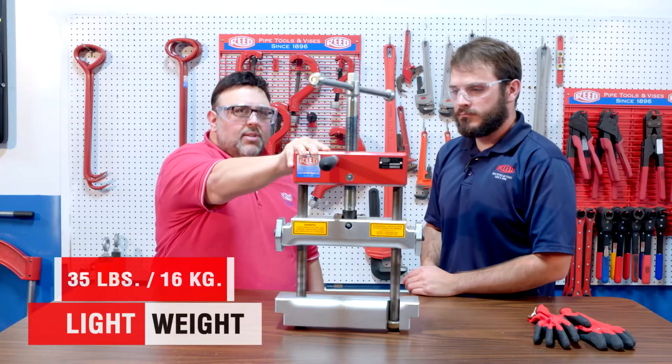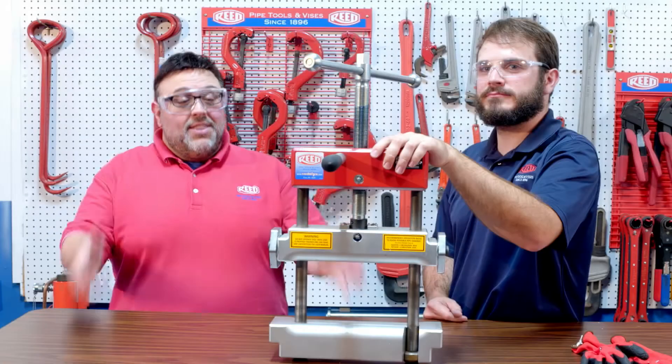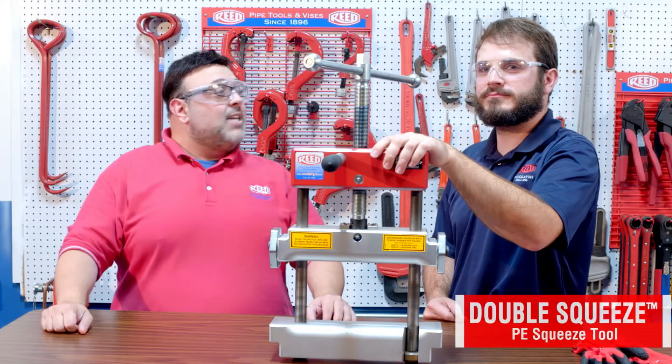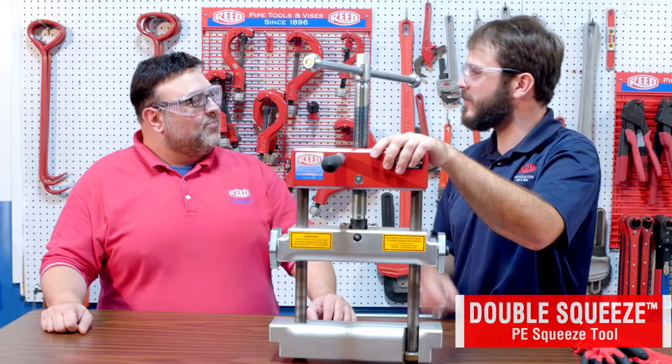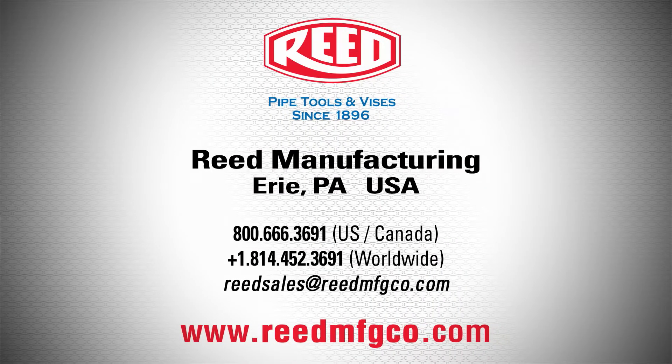Now, how heavy is this? It's approximately 35 pounds. So it's rather light. Well Nick, this is absolutely wonderful. Thank you for showing us the PES-4 DB. You're the best dependable host Reed has. Make sure you visit www.reedmfgco.com and get yours today.